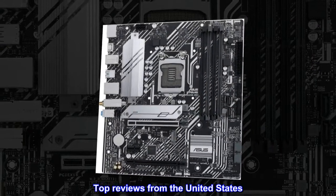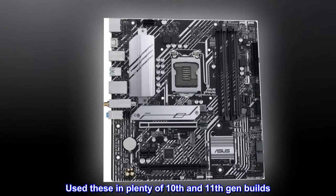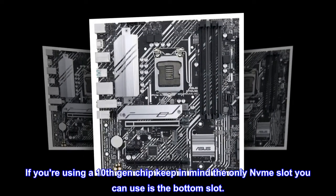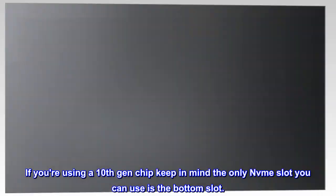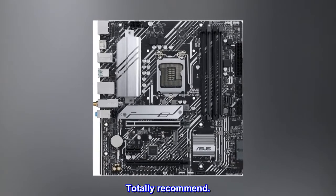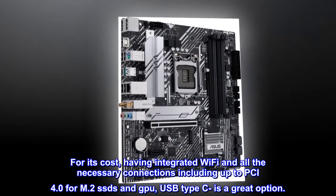Top reviews from the United States: best budget B560 board — used these in plenty of 10th and 11th gen builds. VRM stays cool and RAM overclocks are stable. If you're using a 10th gen chip, keep in mind the only M.2 slot you can use is the bottom slot. Nice motherboard — bought this used off Amazon and it's amazing, totally recommend.